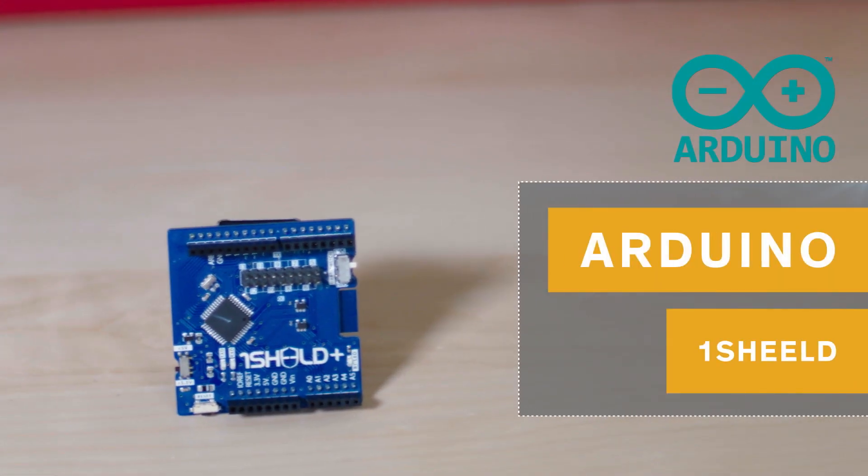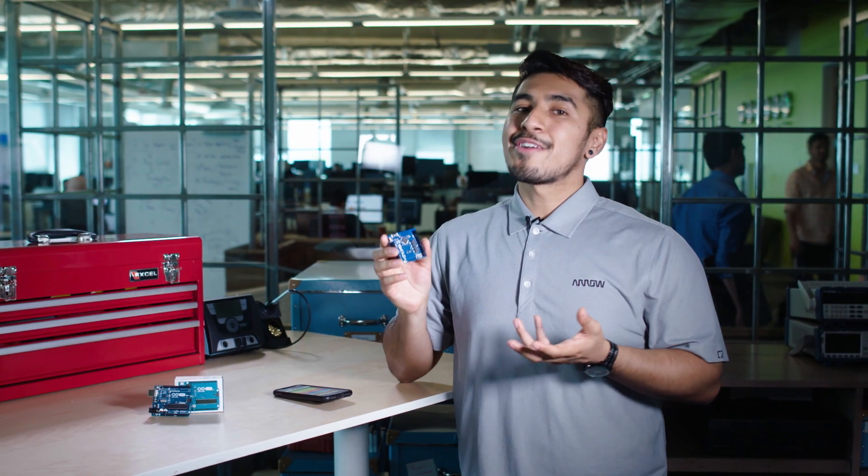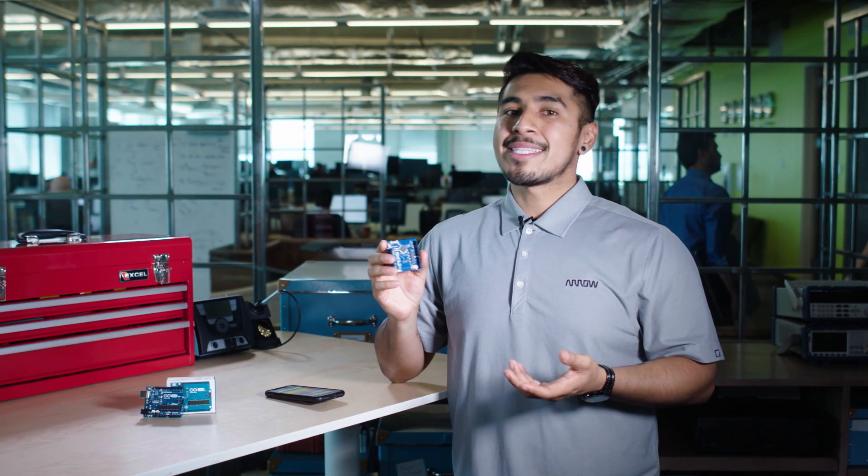Get one of the most creative shields for your Arduino with the OneShield Plus. This is an upgraded version of the original OneShield that enables you to connect to both iOS and Android devices. If you've never heard of the OneShield before, you'll be amazed at what it can do — Integrate has created a shield with the functionality of up to 40 different Arduino shields all in one.